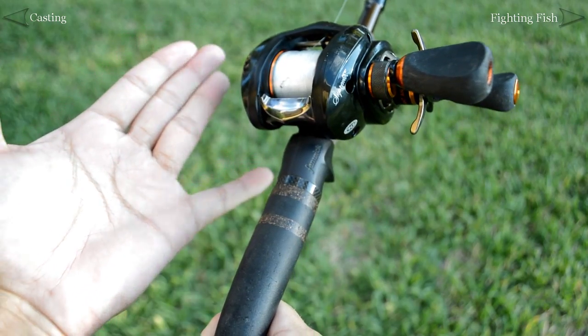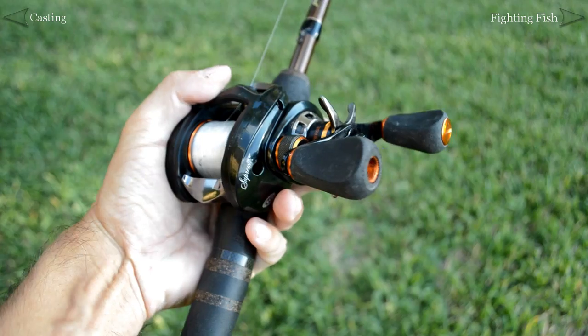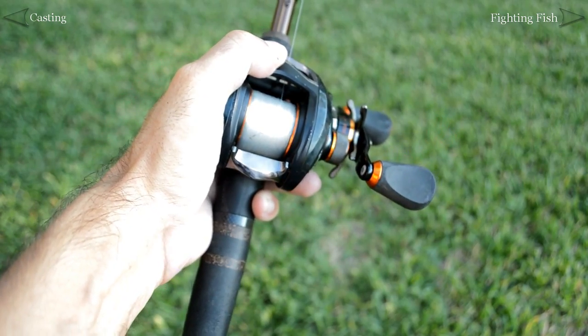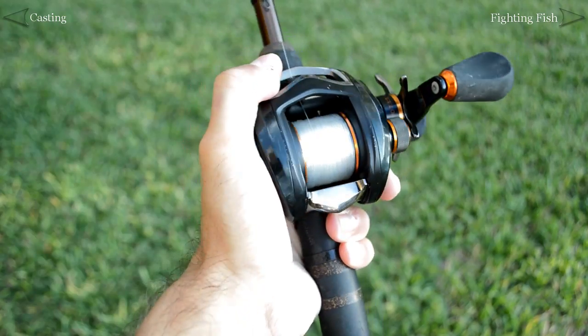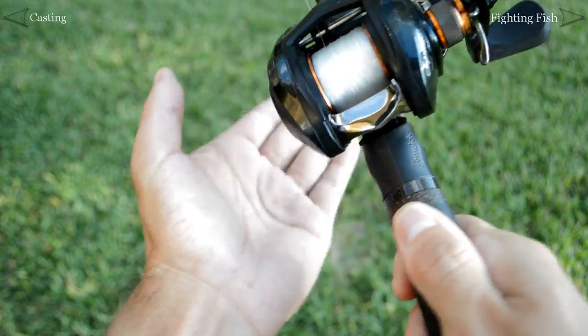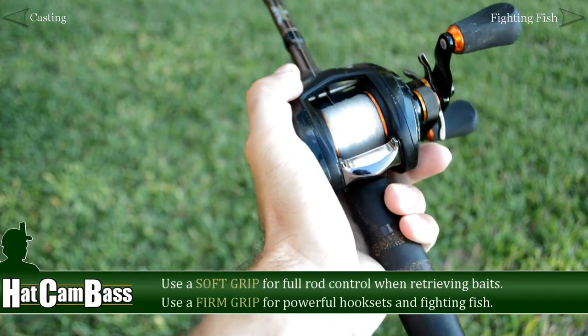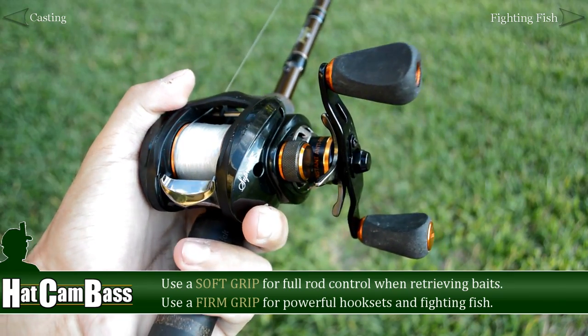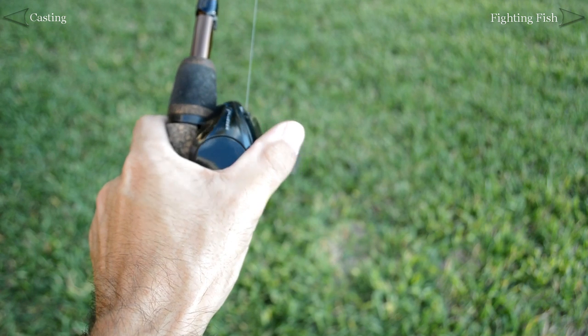There's a little bit of leeway here depending on what's most comfortable for you. For example, some people like to place the trigger between the ring finger and pinky. Either way, we want the reel to be seated firmly in the palm with your thumb draped over the top of the reel. Because this hand positioning allows you to transition easily from a soft grip to a firm grip, you'll have full control and power of your bait caster.